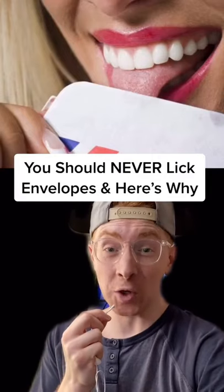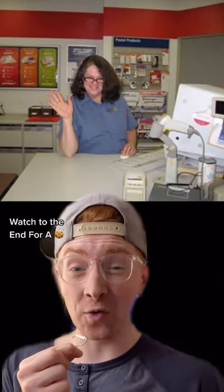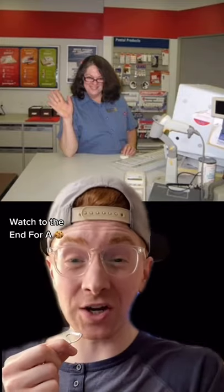This is why you should never lick envelopes unless you want this to happen. The lady worked at a post office in California. Normally, she used a wet sponge in order to seal the envelopes, but this time she did something different. She licked some of the envelopes and while she was doing that, she cut her tongue.